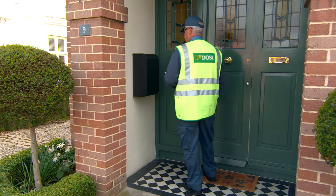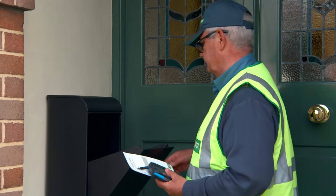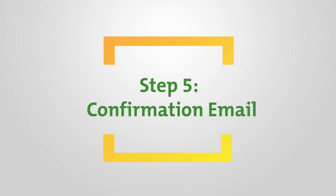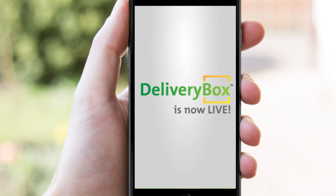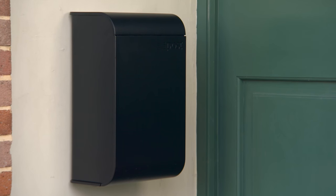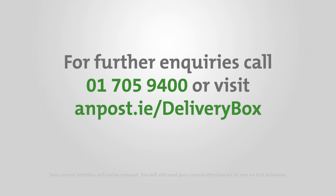Once your delivery box is installed correctly, a postal operative will apply a unique barcode to your delivery box and insert a delivery box live card. You will also receive a live card email informing you that your delivery box is now live. All non-registered post will now be delivered to your delivery box and you can also leave items for collection. Call 01 705 9400 or visit anpost.ie forward slash delivery box.